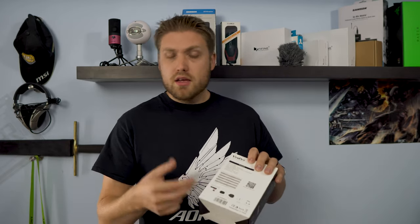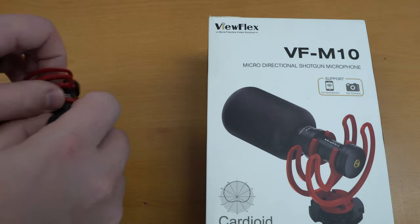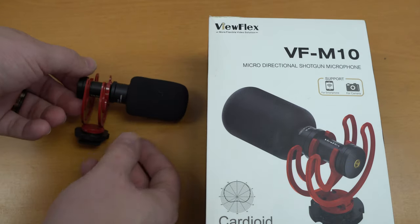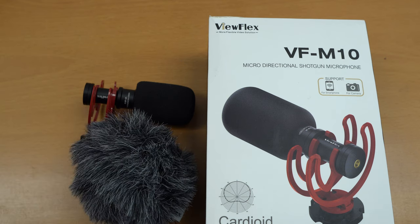What do you get with the VF-M10? You get the little micro, all-metal microphone itself. The stand it is on will clip into your camera, gimbal, or any other device you're traveling around with. You get a standard windscreen — a small windscreen — I'm using it right now as it works as a great pop filter. You also get the mic wind muff, this nice fluffy guy right here, and it works quite phenomenal.